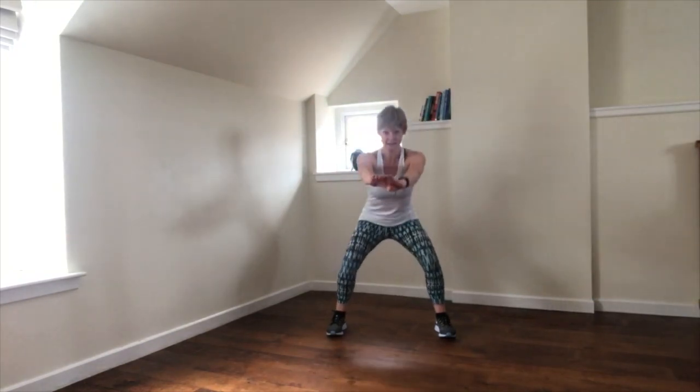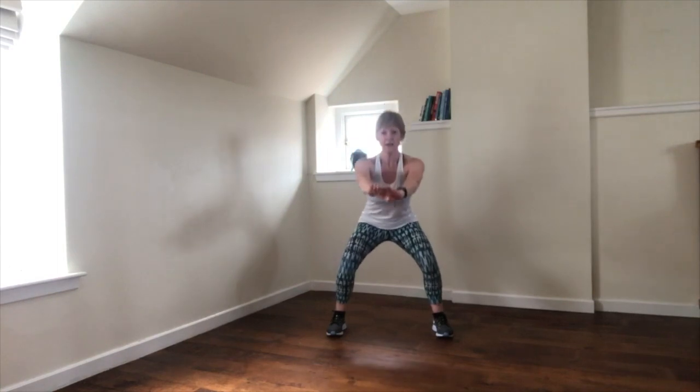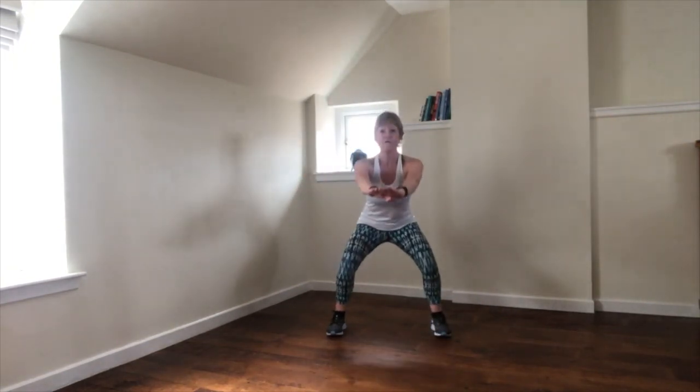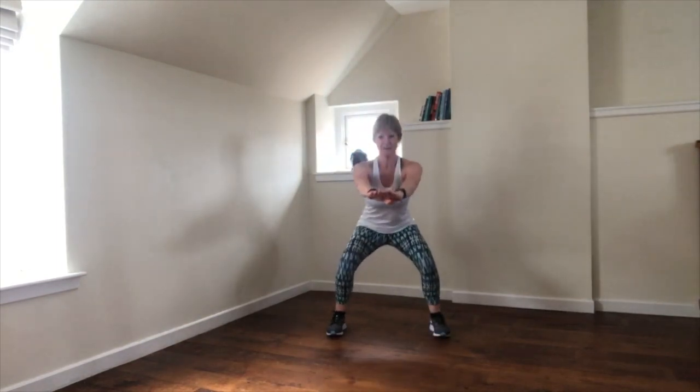Next time we're going to add a right knee. So left, left — try and lift the knee at least in line with the hip if you can. Four more times. Check in with the abs, engage into the core, so the movement is much stronger.